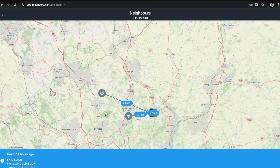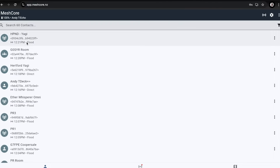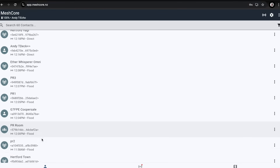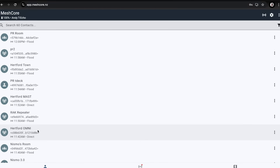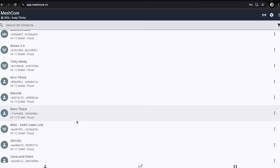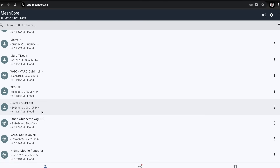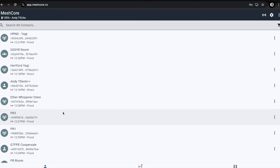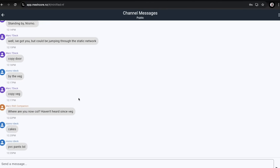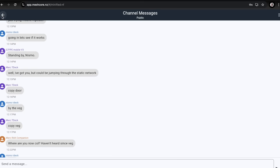A few days later there's a huge amount of stations coming in. We've got Harpenden Yagi, some Hemel Hempstead stations - shout out to you Martin - stations around St Albans, Mark around Hoddesdon, the Cabin link, and a new one called Cave Land Client. It's never been a better time to get into MeshCore - it really is growing rapidly. You can see loads is going on.